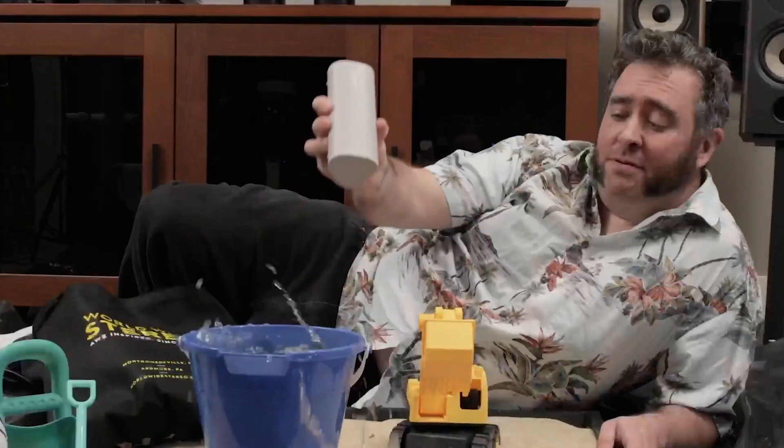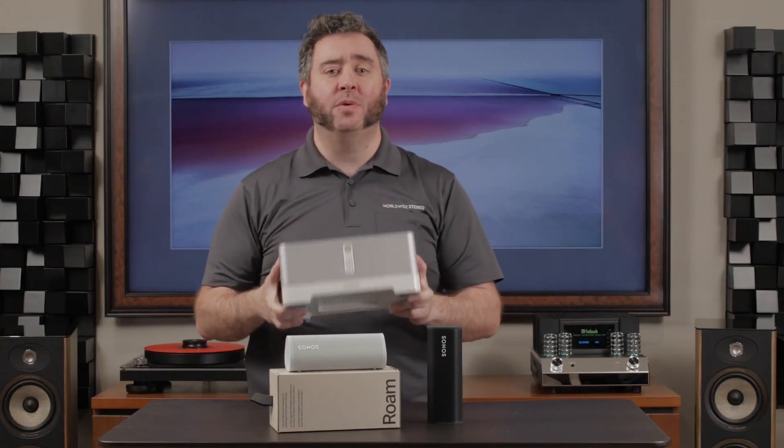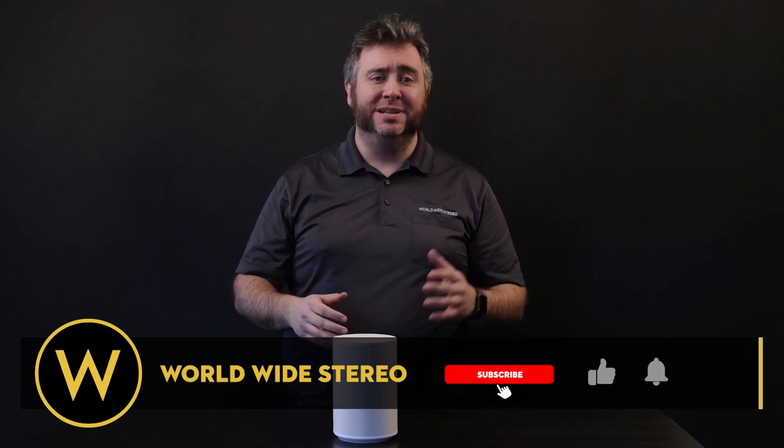If you've watched our YouTube channel, you know I'm kind of the go-to guy when it comes to Sonos. I'm always excited to get my hands on their new releases. I've always been a gadget and music guy, so Sonos has always scratched that itch for me. If you're new to our YouTube channel, we have an entire playlist of videos devoted to Sonos linked in the description box below. If you like what you see, please like and subscribe to stay up to date on our latest releases.